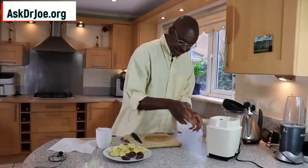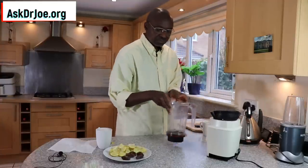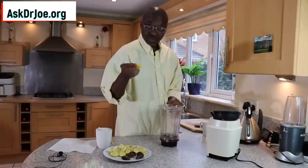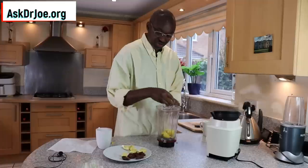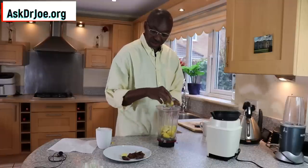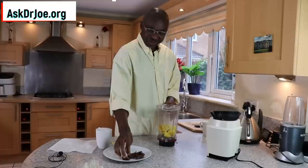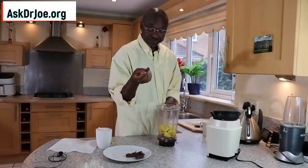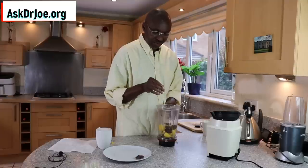So we slice that up. Next, we need to get our blender jar. We just add the whole lemon — like I told you, it's two lemons going into the blender jar. Everything we need: the flesh of the lemon, the peel, everything — the whole shebang — all of that goes in there, because we want all the nutrients that the lemon fruit possesses. Next to go in is the dates. The formula is to use two dates per one lemon fruit, so we've got two lemon fruits and we add four dates.